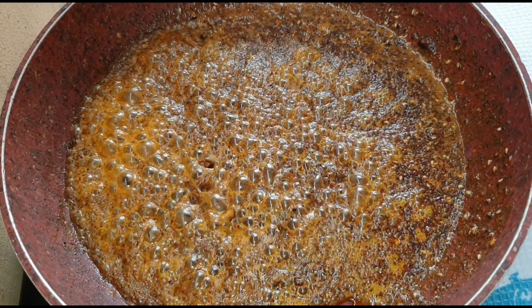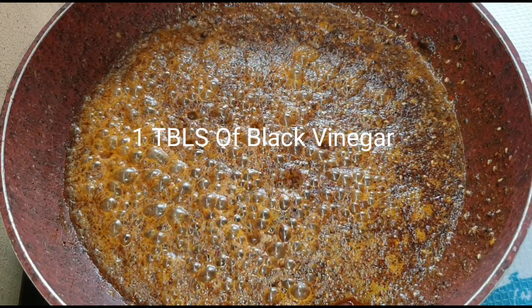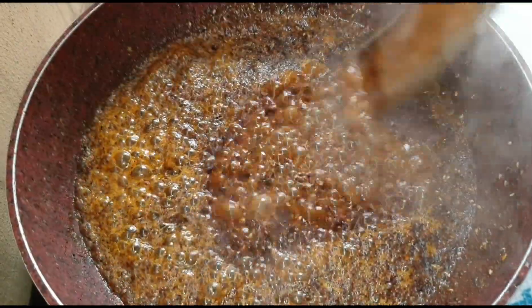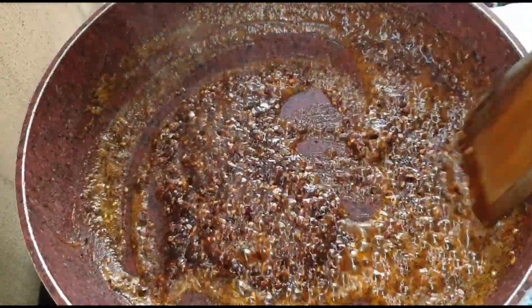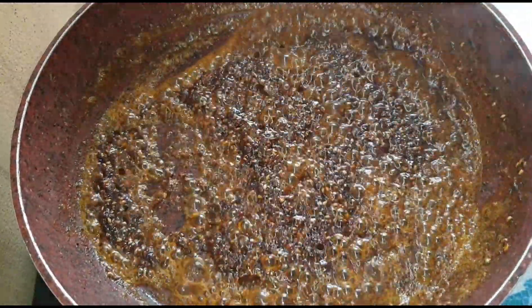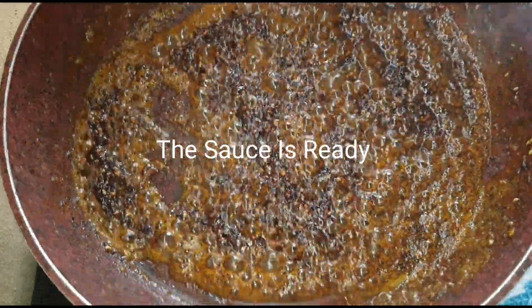Now add in one tablespoon of black vinegar. Mix well. And the sauce for the dan dan noodles is now ready.